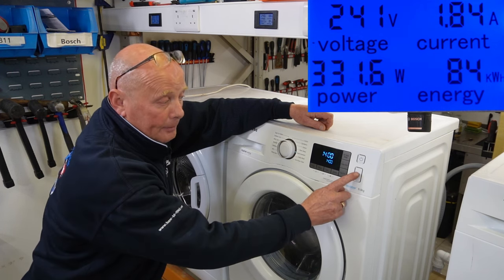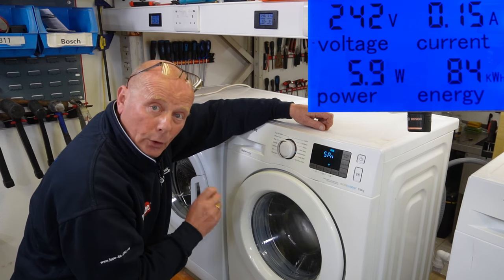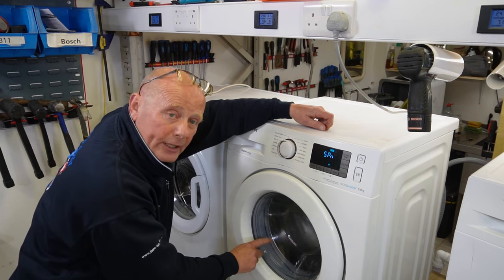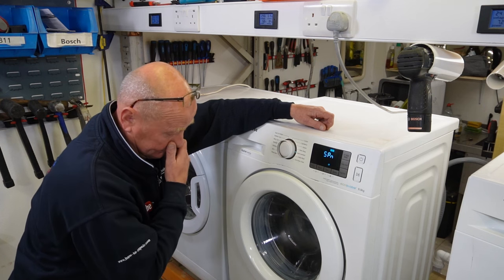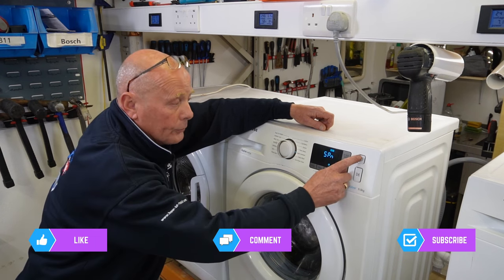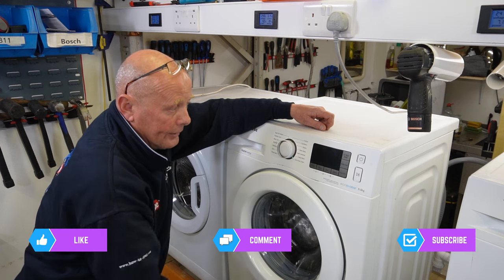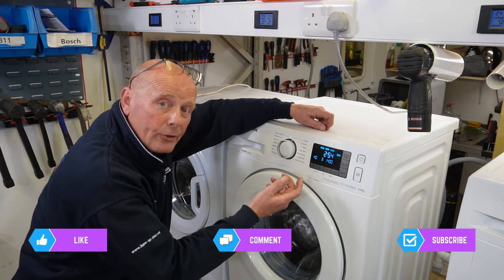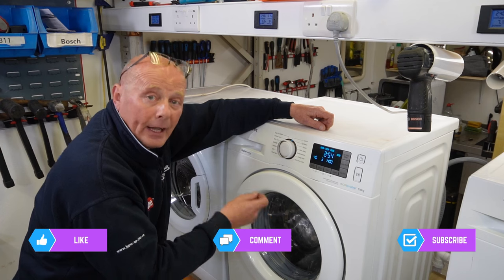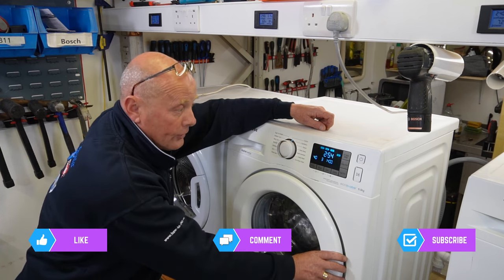To exit the mode you need to press the on/off button. Do not press it back on again straight away — wait a couple of minutes and the door will open, and you're ready to do a wash. At this point if you have done any work on the machine I would recommend calibrating the motor, and that's in the other video you can see in the playlist at the end.